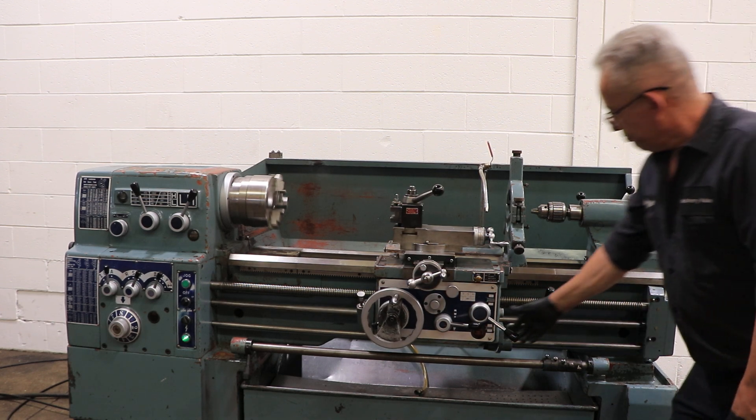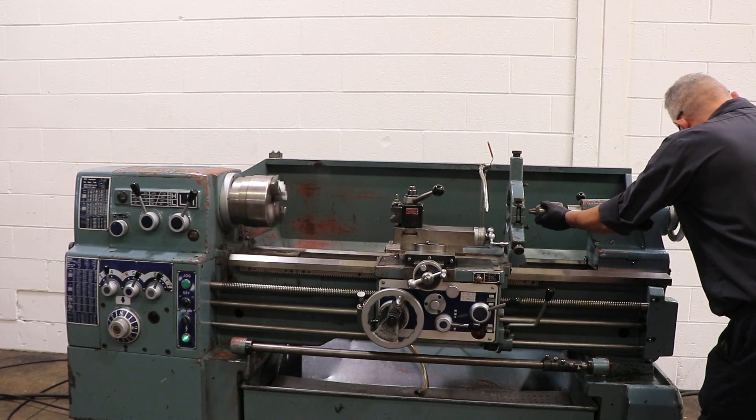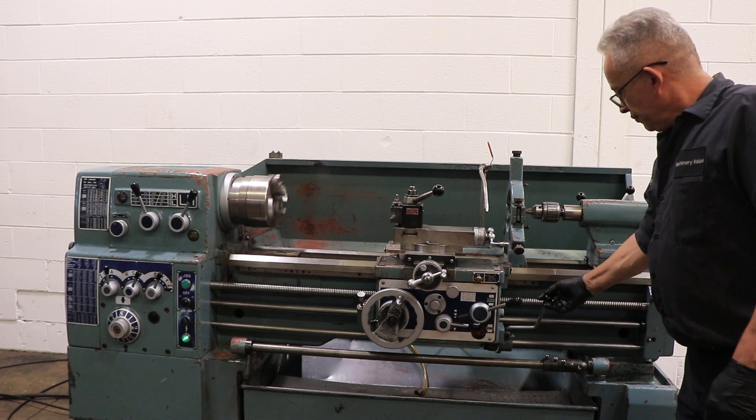The machine also does have a thread dial indicator with it. That's the tailstock — number four Morse taper with four and three-quarter inch travel.